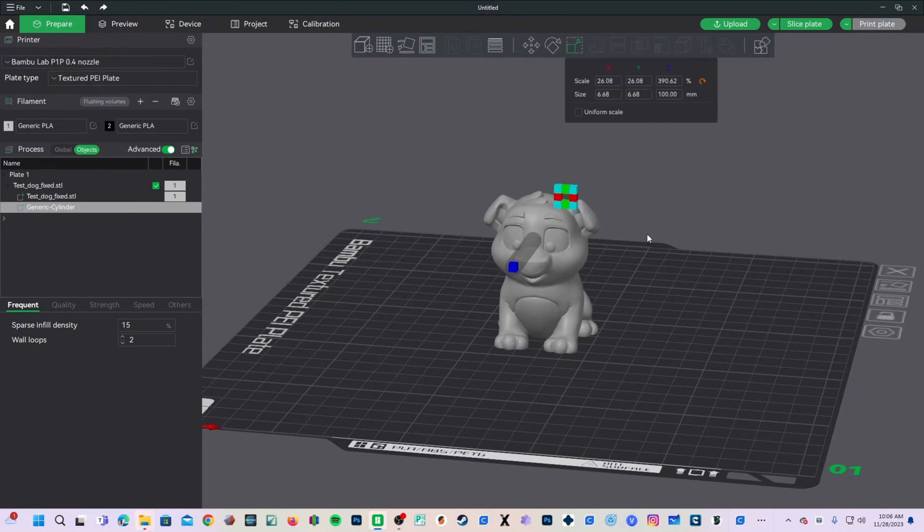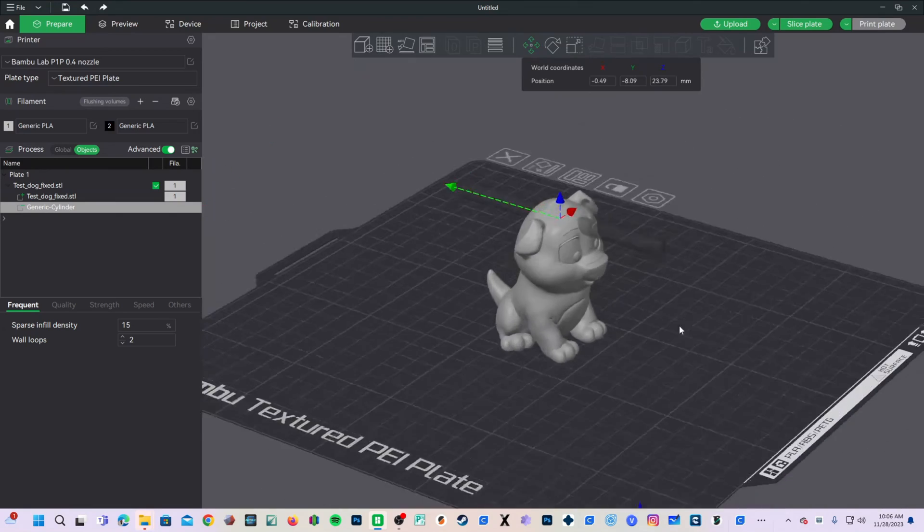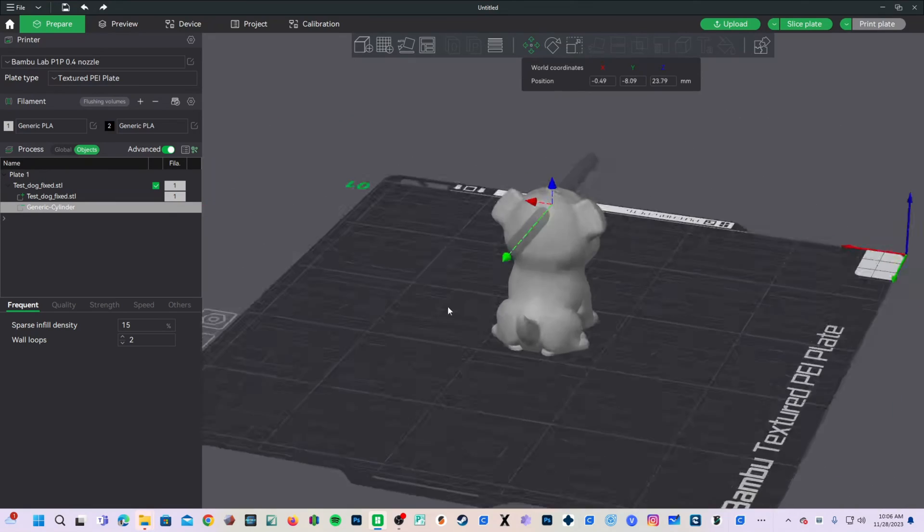Returning back to Move by pressing M or clicking on the move icon, you can then position that small hole where you'd like it. I'm going to put it right by his brow. Make sure there's enough material for that hole to be made without having a weak surface above it.